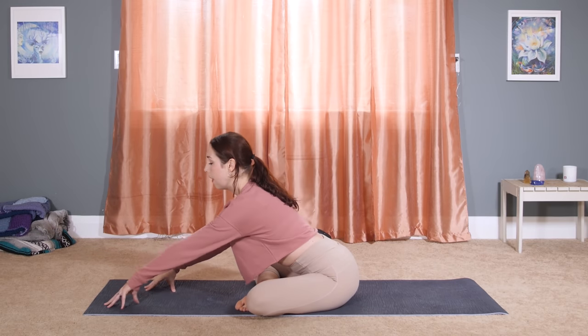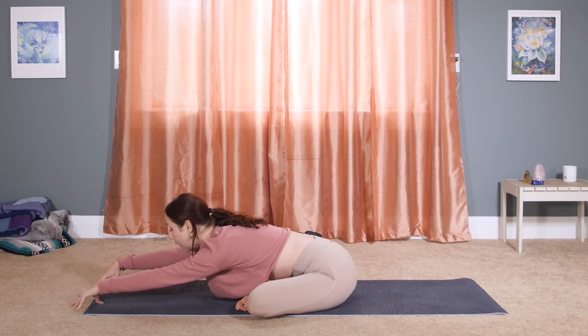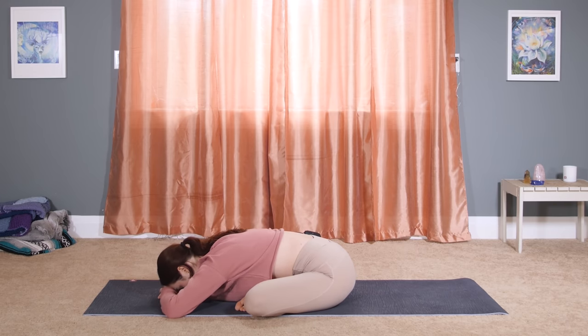Just start to crawl your hands forward and see if you can fold on down. You'll begin to feel this stretch into your right hip and right glute. You might be up a little bit higher — if you can, just fold down, stacking the palms, and try to relax your belly here. Soften your shoulders, your chest, your head. You might use Ujjayi breath, this ocean-sounding breath.